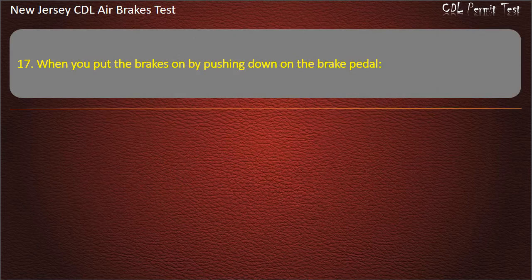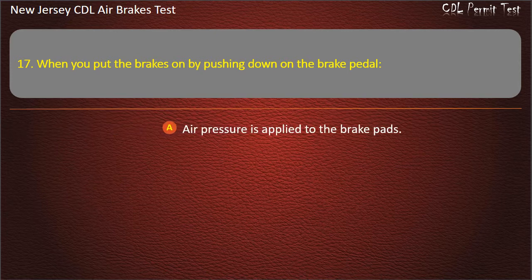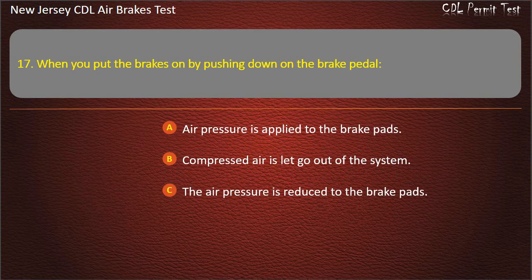Question 17. When you put the brakes on by pushing down on the brake pedal: Air pressure is applied to the brake pads; Compressed air is let out of the system; The air pressure is reduced to the brake pads. Answer: Air pressure is applied to the brake pads.